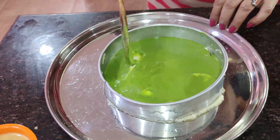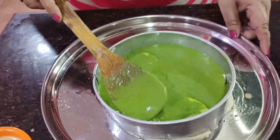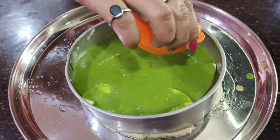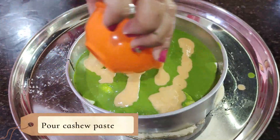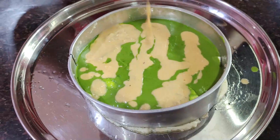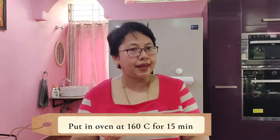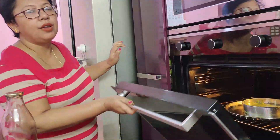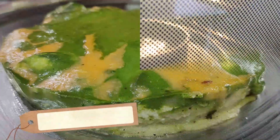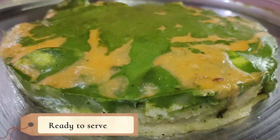Add chili flakes on top and put it in the pan, then into the oven. Bake at 160 degrees for 30 minutes with cream. The special recipe is ready — bake and make it ready for bread.